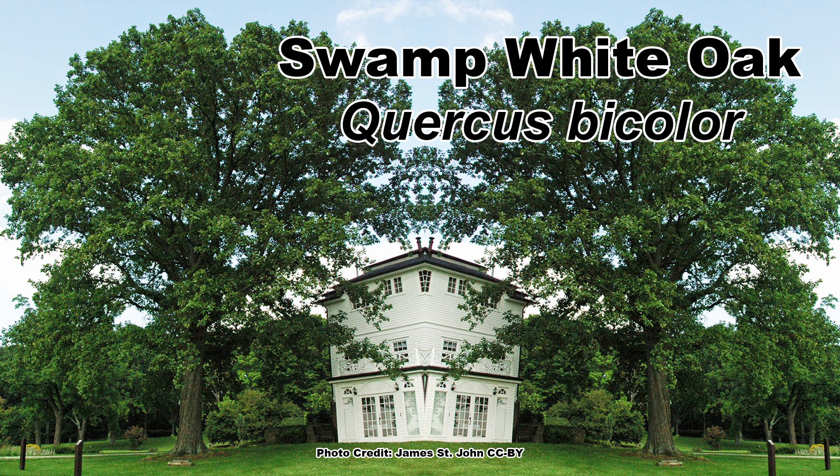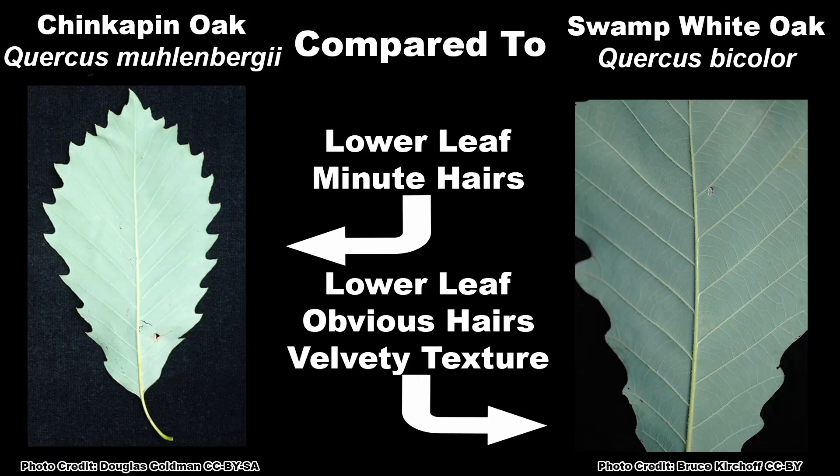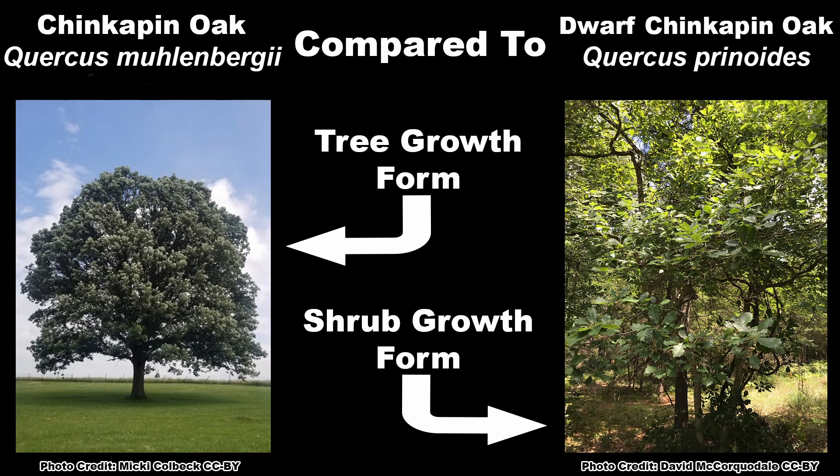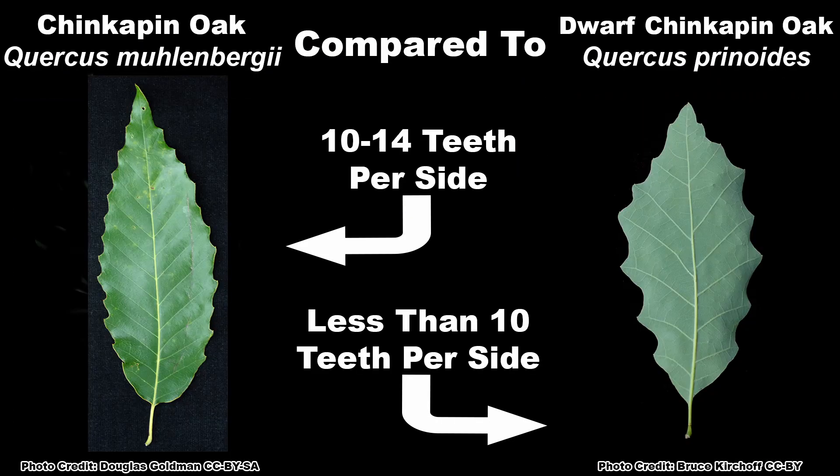The swamp white oak, Quercus bicolor, has similar bark and leaves with a white undersurface, but the undersurface is distinctly velvety in texture. And dwarf Chinquapin oak, Quercus prinoides, is an oak with a shrub growth habit and has leaves with normally fewer than 10 teeth per side.